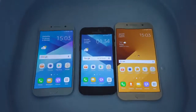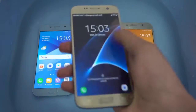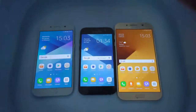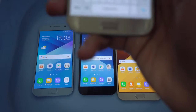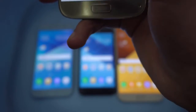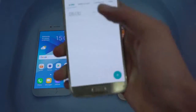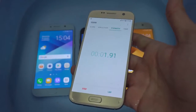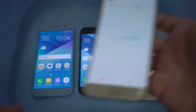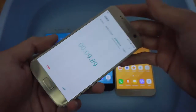We're just gonna put them inside for about 10 minutes — I think that is enough to test out their waterproofing or water resistant capabilities. So here we have the clock application, and just gonna start the stopwatch. The Galaxy A7 is also of course water resistant, but I'm not gonna put it inside. So we're just gonna wait.